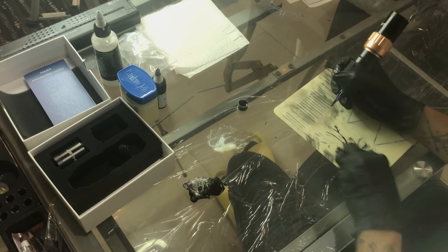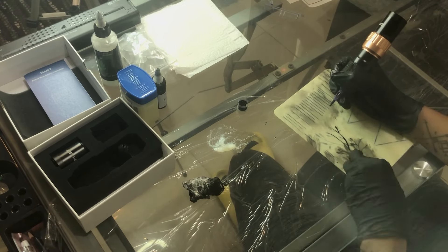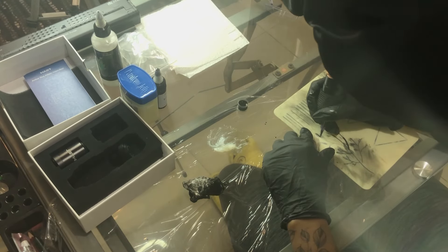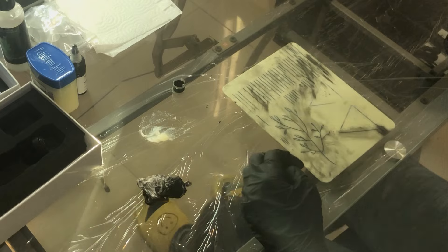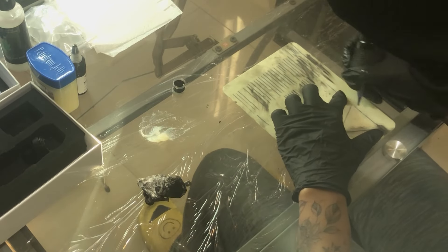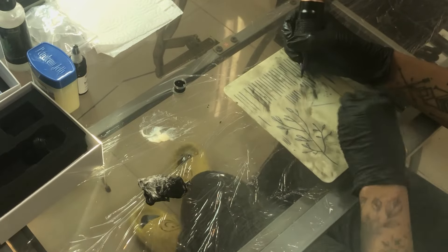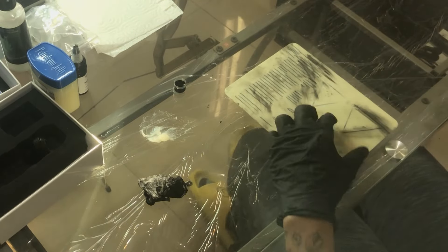Another thing I was having so much trouble with was my stencil. I let it sit for 24 hours, a full day, and it did absolutely nothing — everything smeared. Actually the entire time I've had so many issues with the stencil just staying there, even after two or three days.